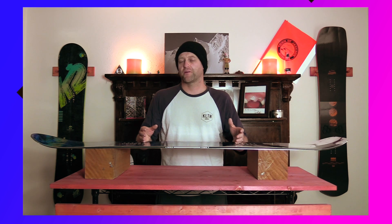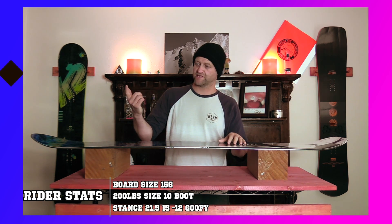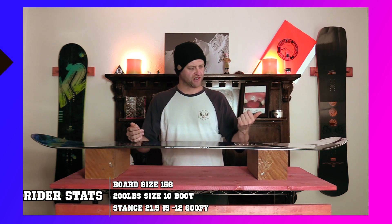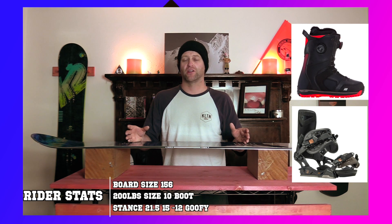I rode this board at Arapahoe Basin on a day that was just a mix of everything spring — warmer temps, sunny skies, zero wind, chunder snow, soft snow, slushy snow, cream cheese snow, firm frozen snow, perfect groomers, chunder groomers, lumpy groomers, and everything in between. I rode it with my Rome Black Label bindings and my K2 Thraxxus boots.